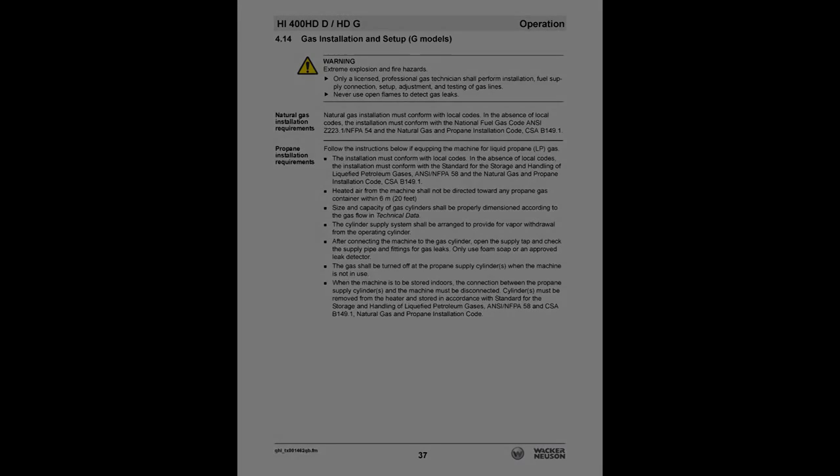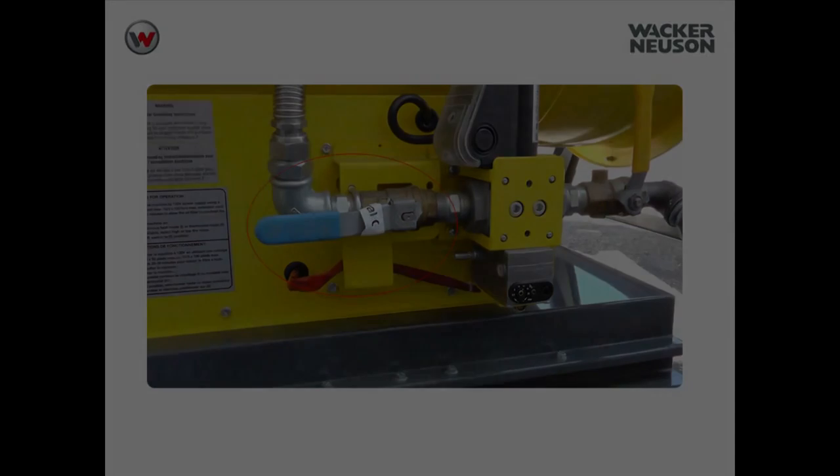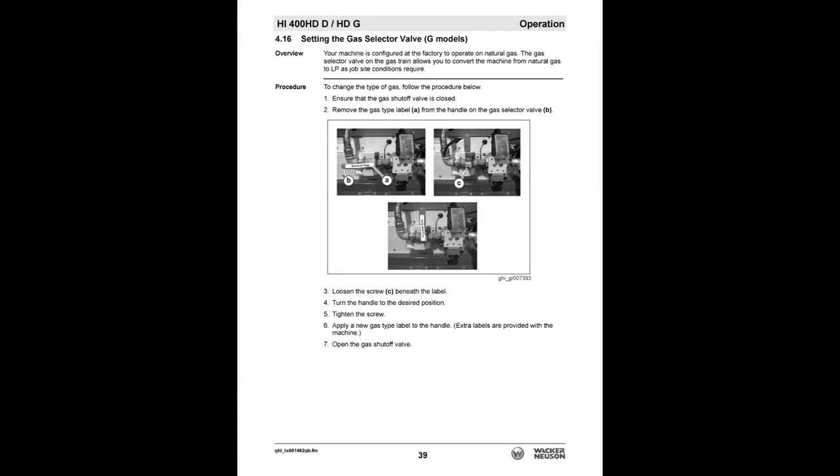Only a licensed professional gas technician shall perform installation, fuel supply connection, setup, adjustment, and testing of gas lines. Before starting, assure that the gas selector valve is in the proper position for the appropriate fuel being used. Reference the 'Setting the Gas Selector Valve' section of the operator's manual for more information.